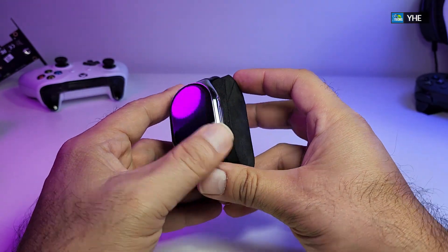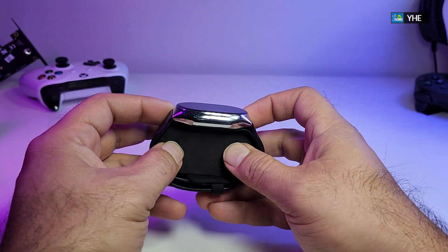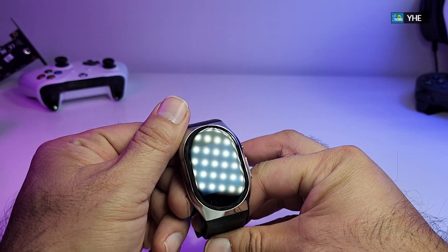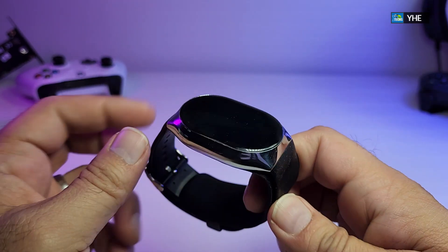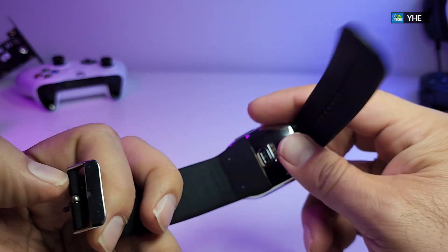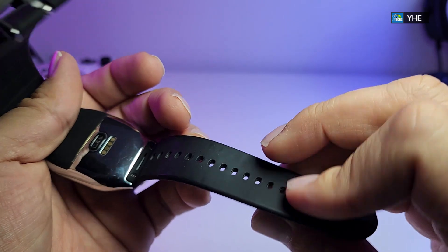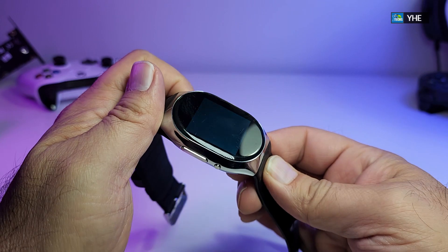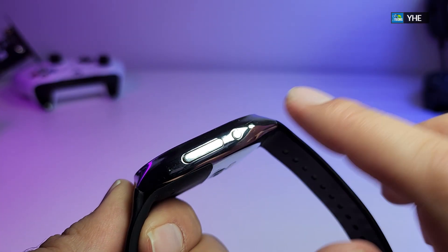Now comes the big part, which is the watch itself. It is wrapped in a little protective covering. There are no screens on the top the way they have made it. The rubber band comes off and it is plastic, but it is made really nicely. Here is the watch itself — you can see there is a little screen to it. When you go to the sides, you have the long button and then the smaller one, and the sides are silver.